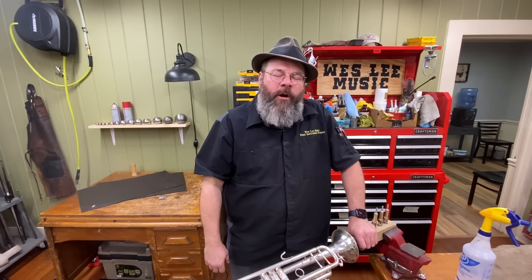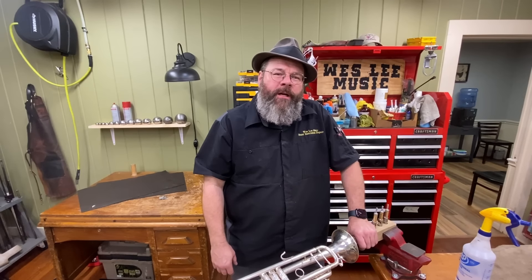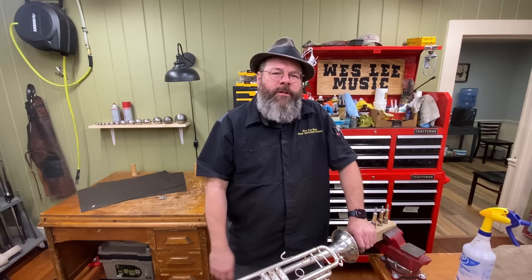Howdy friends, welcome back to the House of Tongues. My name is Wes Lee. I'm a professional band instrument repair technician. I started a YouTube channel to show what my life is like in the trades.